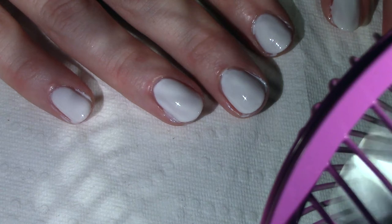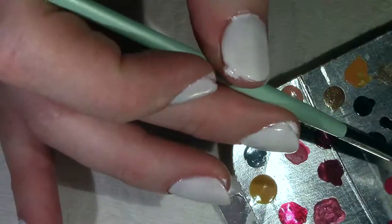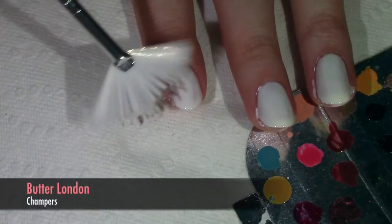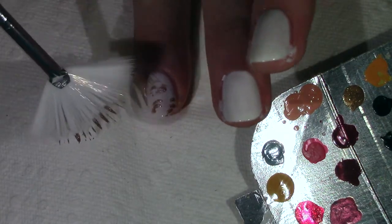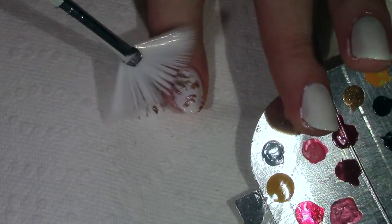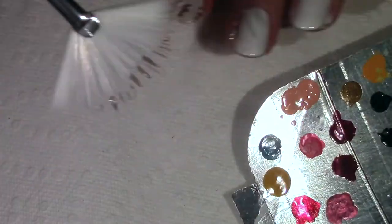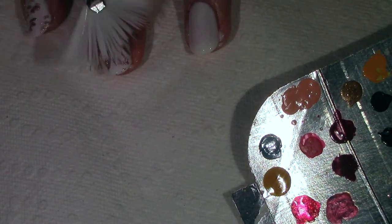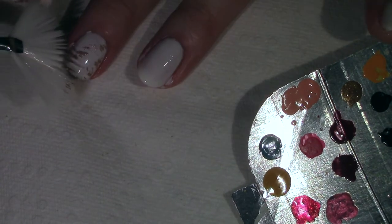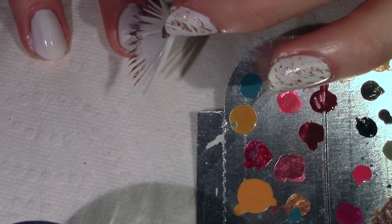I let it dry completely — I'm using a little fan to speed this process along. Then I'm going to go in with Butter London's Shampers. This is a beautiful champagne gold metallic polish with some holographic specks of glitter in it. Using a fan brush and a little tray palette, I'm going to randomly swipe on splotches of this color. I'm going for a very organic, brushed, abstract look. Turning the fan brush as you paint on different splotches gives it a more organic, random effect and keeps it from looking too uniform.